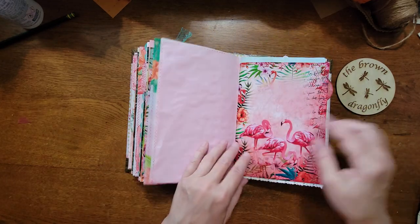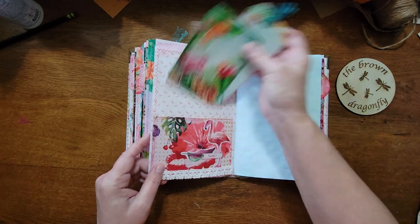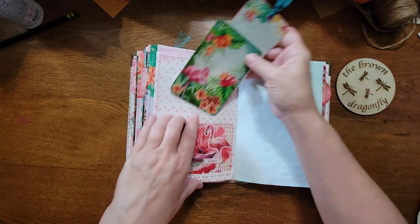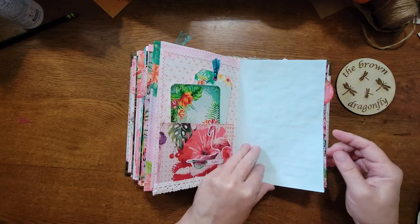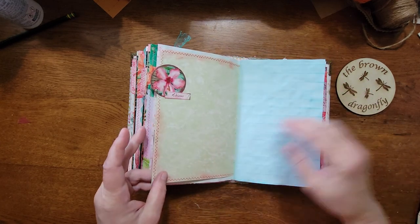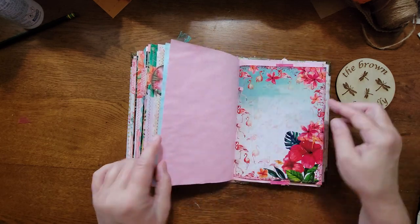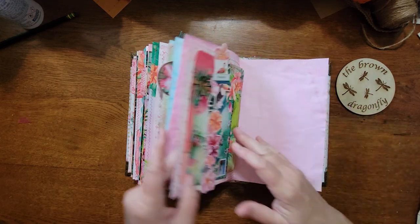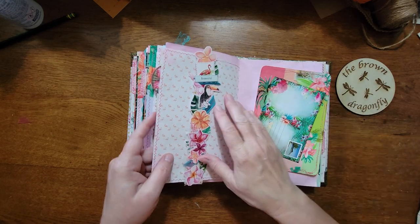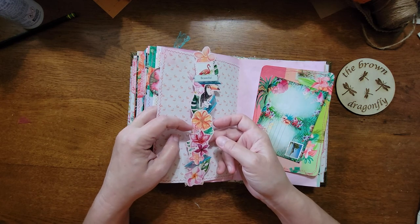The last signature — I just love this, look how vivid that is, it's gorgeous. Another fabric pocket and some cards, a tag, another tab I created. There were so many fussy cuts — I just took a bunch of them...